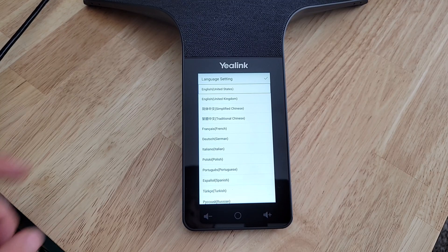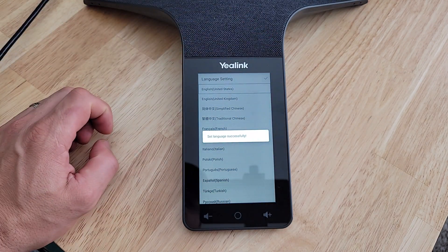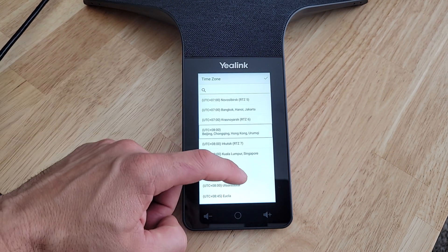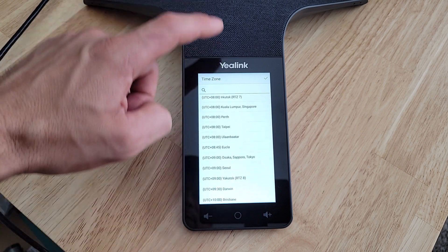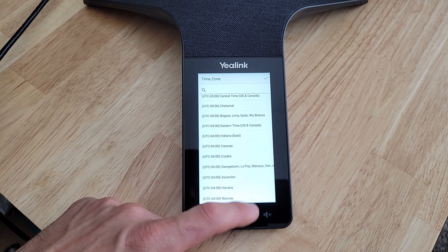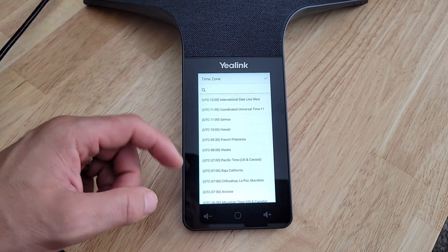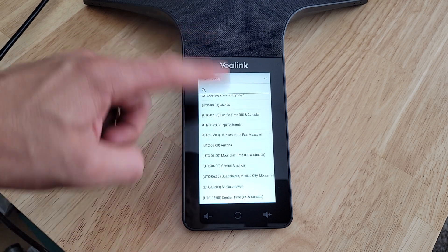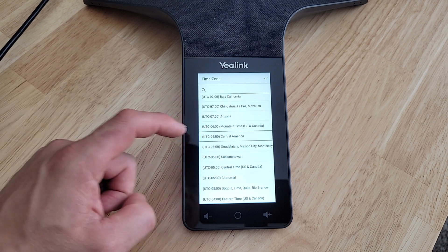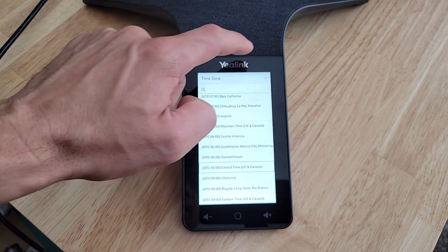The first screen after powering on is the language setting. I'll keep it on English (United States) and hit the check box in the upper corner. Next we select our time zone — the touch interface is pretty responsive; you can fling your finger and it scrolls in that direction faster or slower depending on your gesture. We'll select Central Time for US and Canada and confirm.